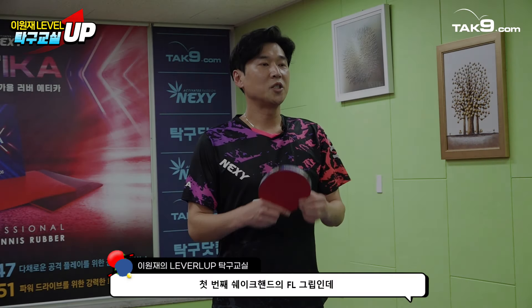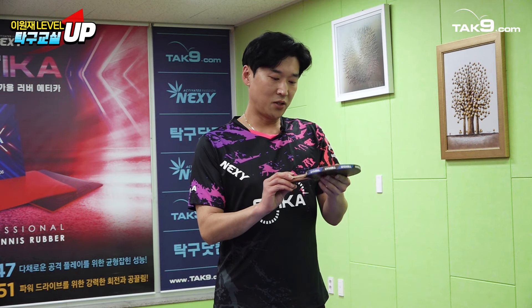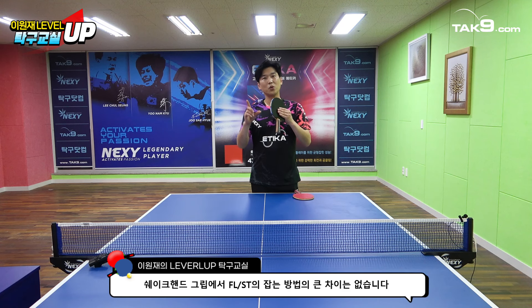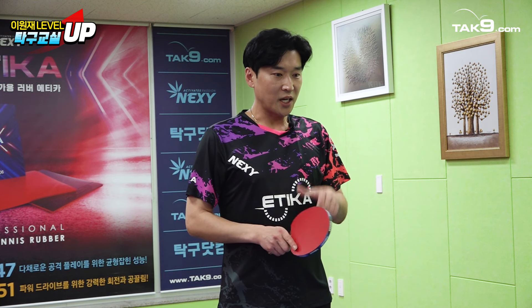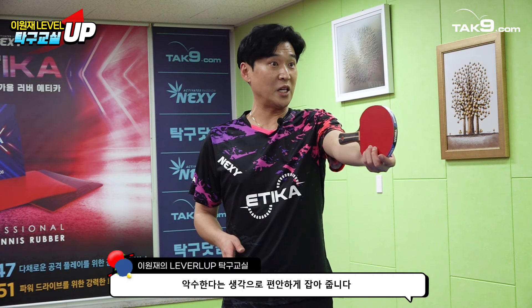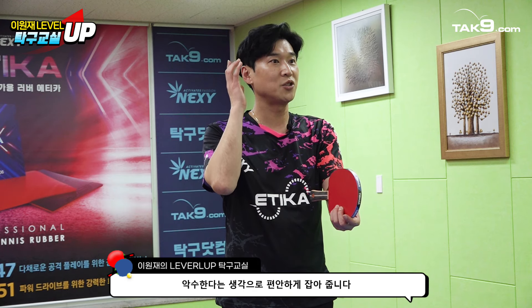첫 번째 세이크의 FL 그립인데, 기초적인 FL하고 ST하고 잡는 큰 차이는 없을 거예요. 기본적으로 잡는 그립에 대해서 먼저 설명을 드리고 그 다음에 ST의 장점, FL의 장점에 대해서도 설명을 드리겠습니다. 가장 쉽게는 라켓 면을 마주보는 상태에서 악수를 한다고 생각하시면 편하게 이해하실 수 있을 것 같아요.